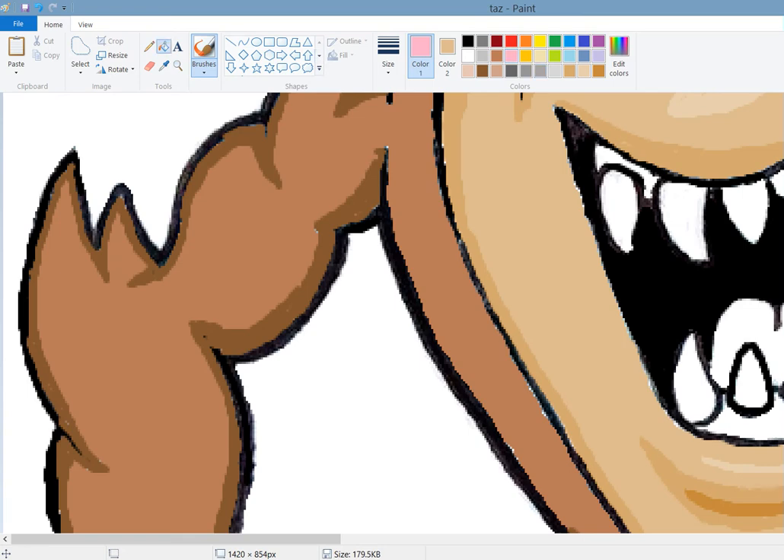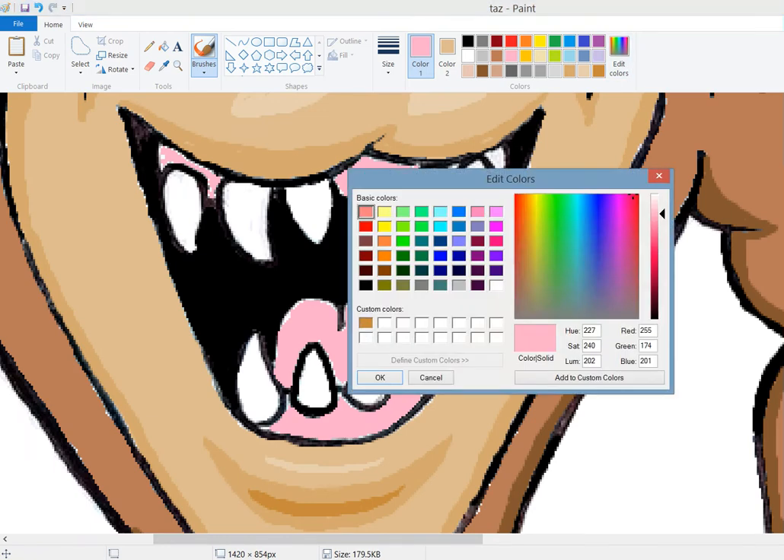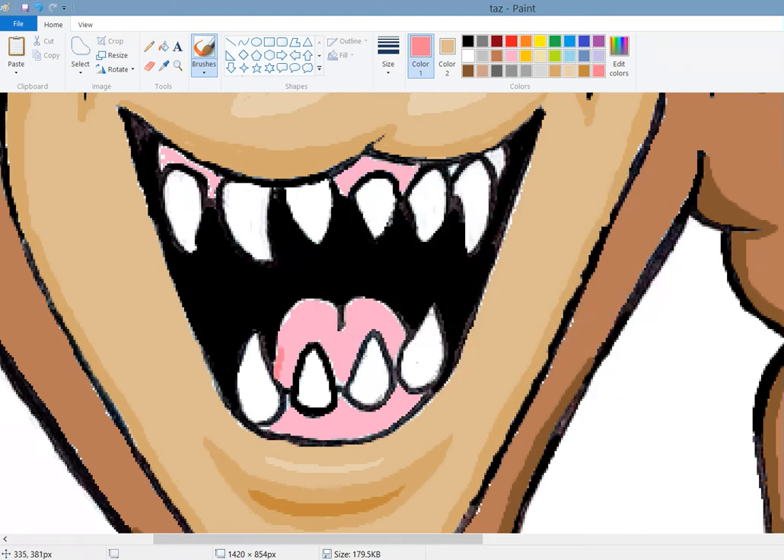Pick this pink with the dropper tool - the fill tool, I'm sorry. That way we got his tongue and his gums. Go back to brush number two, make this a little bit darker. There we go - it's looking a little bright there, I didn't care for that initial shade that we got.